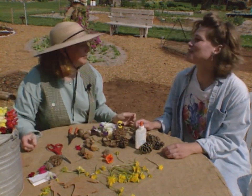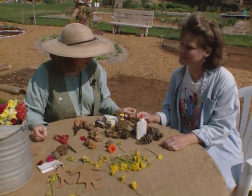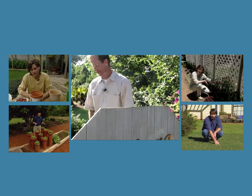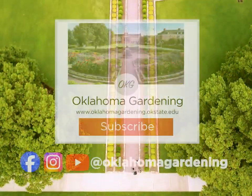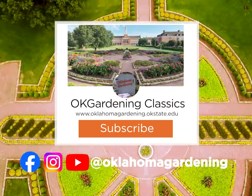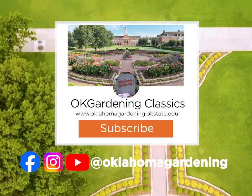These are great ideas and I really thank you for stopping by today. This has really been fun. It's been my pleasure. We hope you've enjoyed this classic from the Oklahoma Gardening Vault. Remember, even though these tips and techniques are timeless, there's always something new to learn in the world of gardening. By subscribing to both Oklahoma Gardening and OK Gardening Classics, you'll have access to a wealth of gardening knowledge, both classic and contemporary.